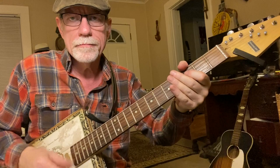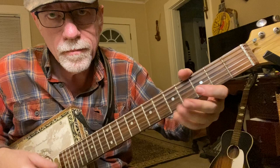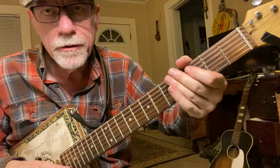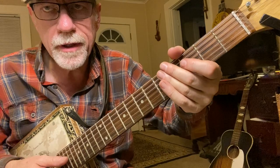Now I'm choking with my fretting hand. I've showed you this many times on my videos, but for those of you who haven't seen it — let me show you this faster. See my fingers bouncing up and down? That's choking. So I'm fretting, and then I'm choking with this hand, not this hand. Takes a little bit of practice, but once you get it, it's super easy.